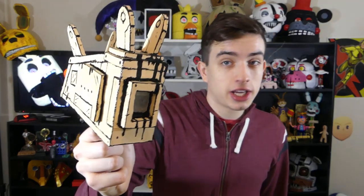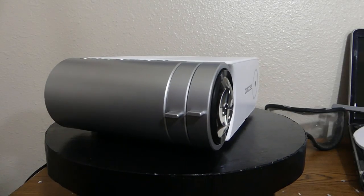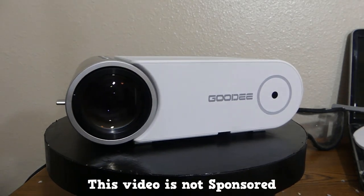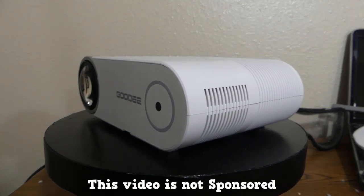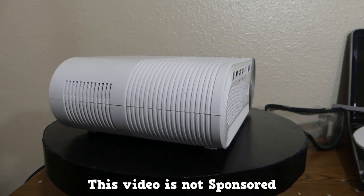Now before we get into the Projectionist Showcase, let's get into this Projector Showcase. So right out of the way I just wanted to say that this video is not sponsored by Goody in any way. They sent me this projector for free to get my honest opinion on how it is, and for me to do this quick little review of it.